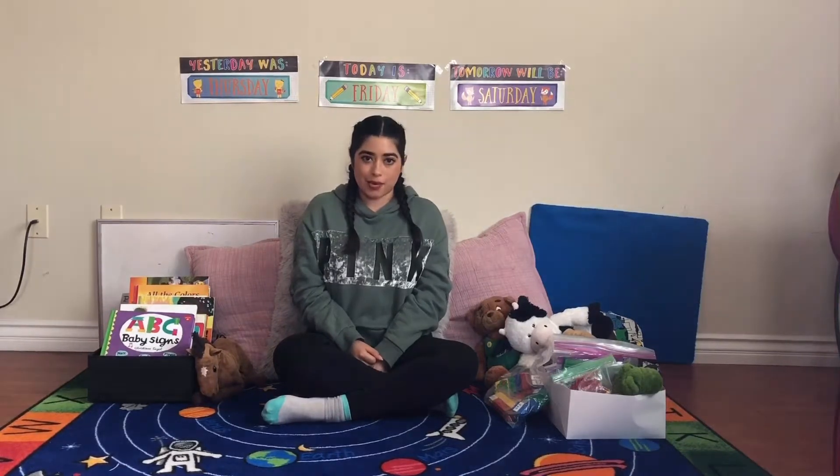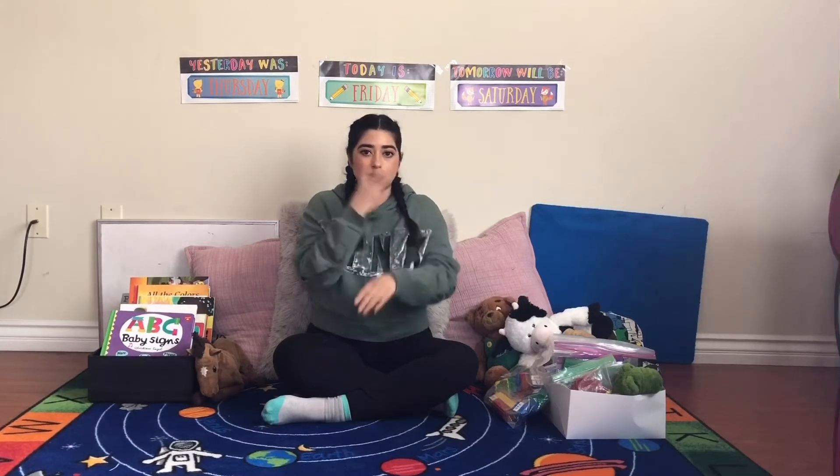I'm going to teach you the letters of the alphabet in sign language. We're going to do it two times. The first time I'm going to sign the letters slowly so you can see and try to follow along.